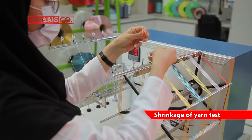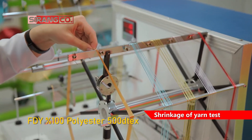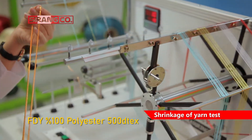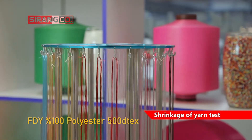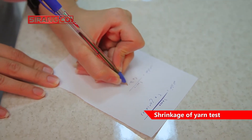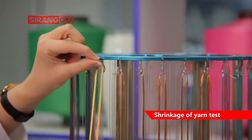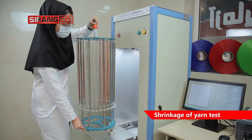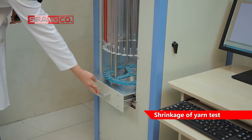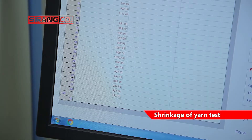For example, to determine the shrinkage of a 100% polyester FDY yarn with a linear density of 500 dtex in the form of skein, after preparing the yarn samples using the formula mentioned in the relevant standards and a wrap reel machine skeined with 10 turns, the skeins are placed on the holder and the initial length of the sample is measured using the shrinkage tester and stored in the device memory.